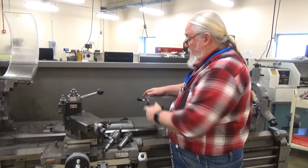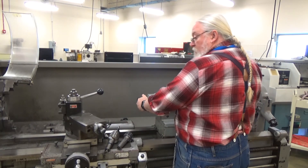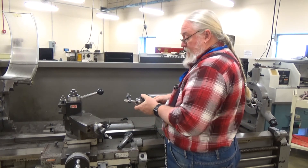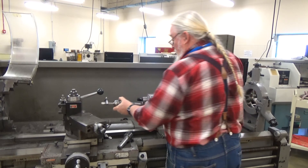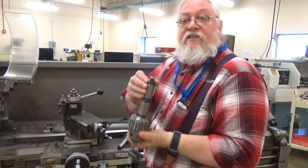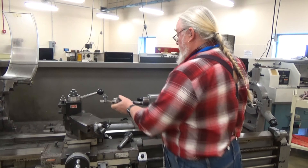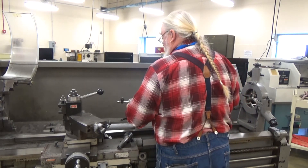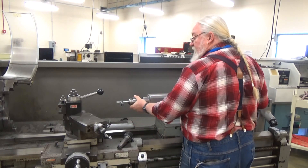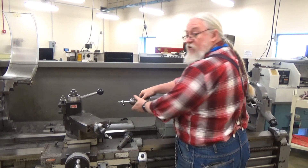The tailstock is equipped with a number four morse taper on this machine. To insert the Jacob's chuck, there's a tang on the end — you can see this tang, and it has to fit within the groove. So you give it a little spin until it drops. Feel it. Once you have that, slide it out and give it a pop. That's good and solid.